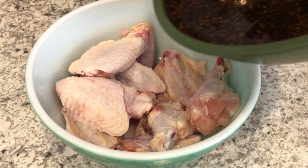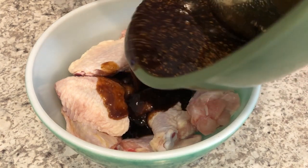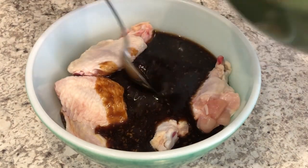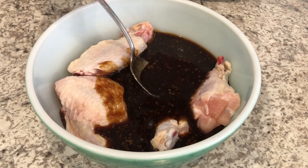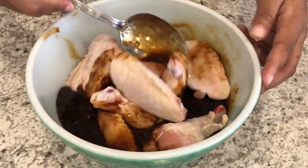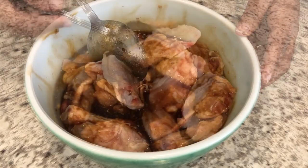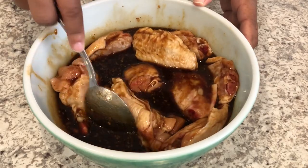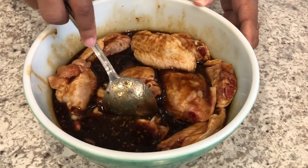You're going to pour your sauce over your wings and just toss your wings to make sure that they are evenly coated. Then you're going to cover your wings and place them in the refrigerator for about an hour.